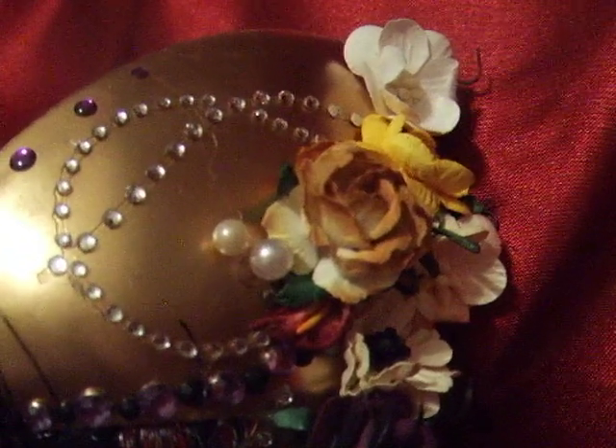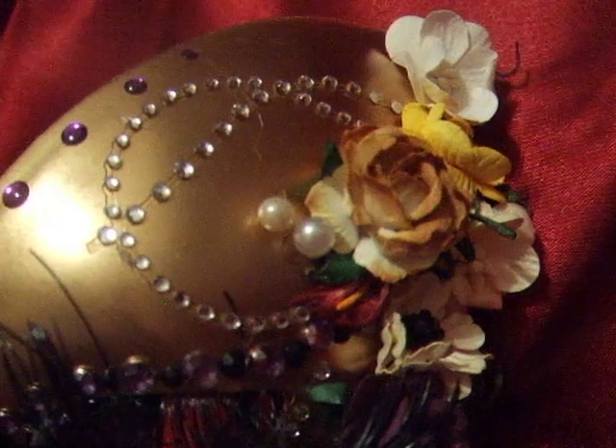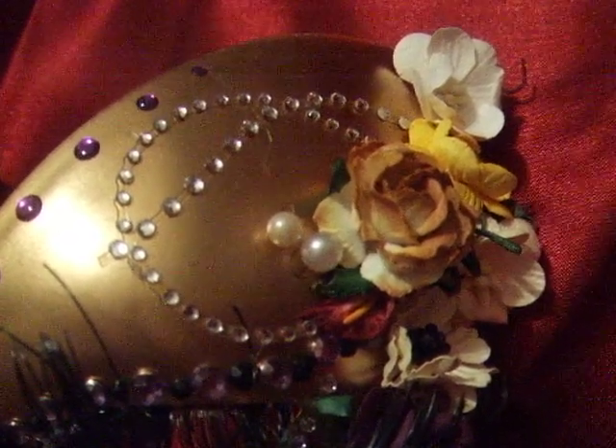Hi everybody, it's Susan. I'm here to share a special project with you this evening. I wanted to do something incorporating my own style into using the Wild Orchid Craft Flowers.